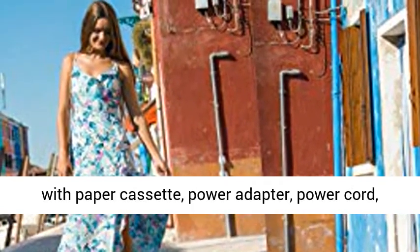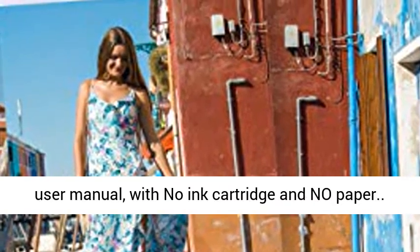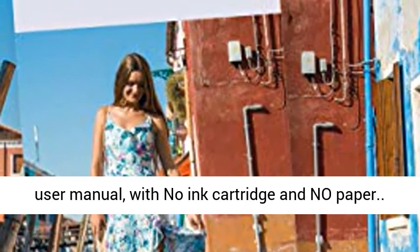Victor Photo Printer includes an instant printer with paper cassette, power adapter, power cord, and user manual — with no ink cartridge and no paper.